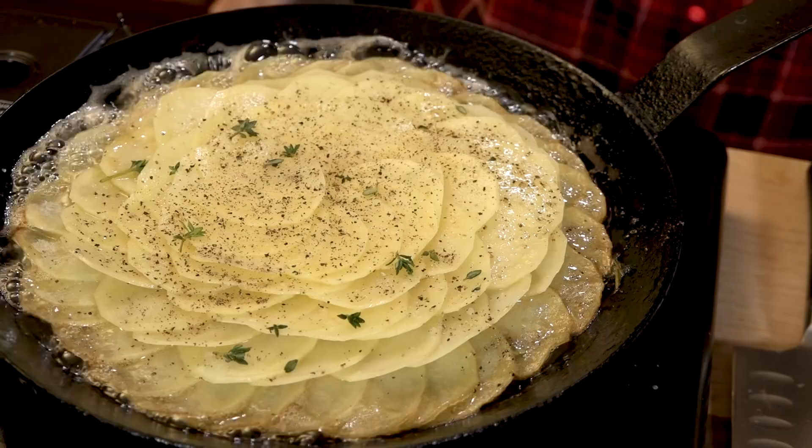Hi and welcome to my kitchen and another helping of my favorite foods. Today it's all about potatoes French style. We're gonna make a potato galette that has three ingredients. Sounds fancy but super easy to make. Let's get going on the potato galette.